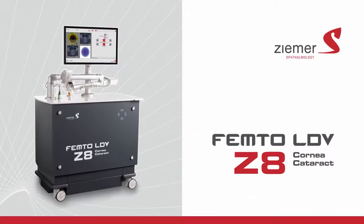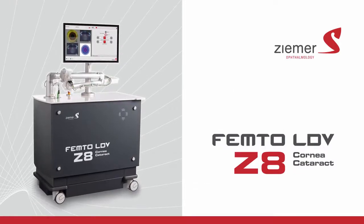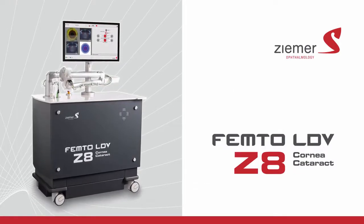Talk to your doctor about the advanced blade-free procedures offered with the Zeemer Femto-LDV Z8.